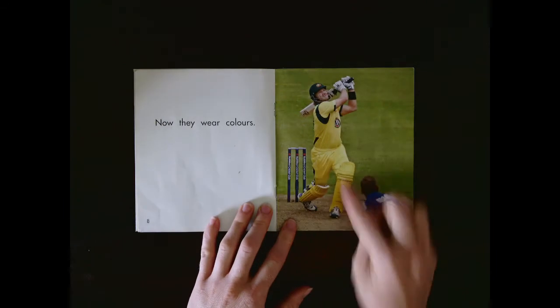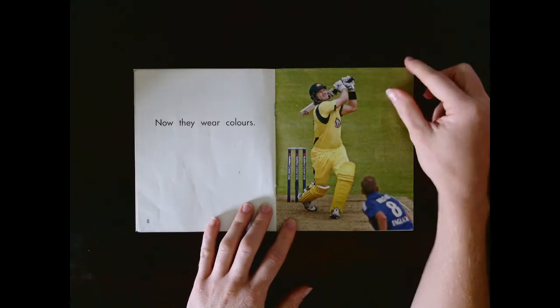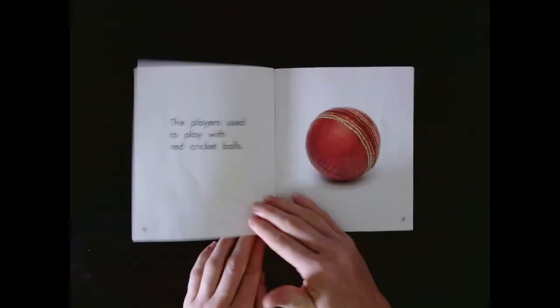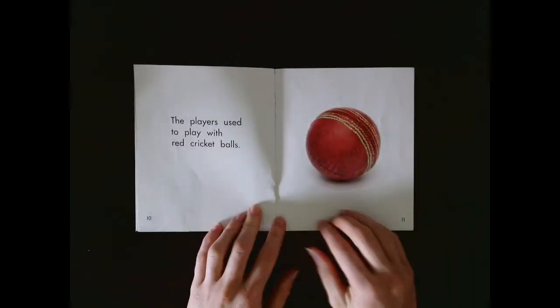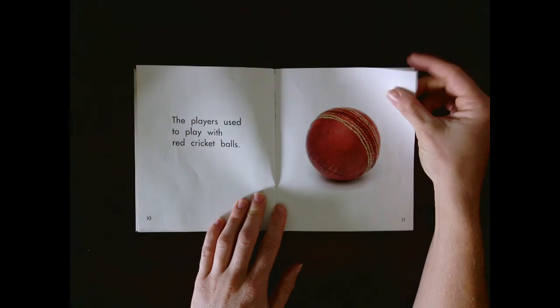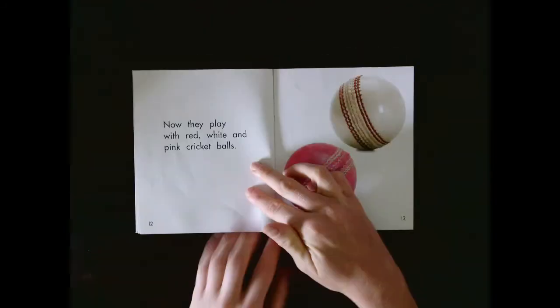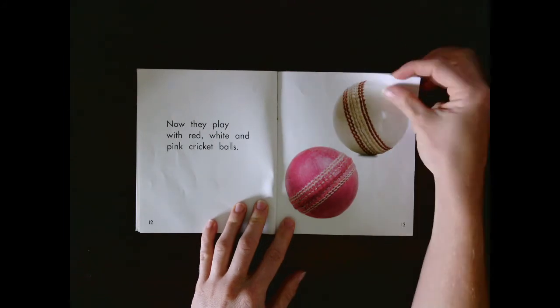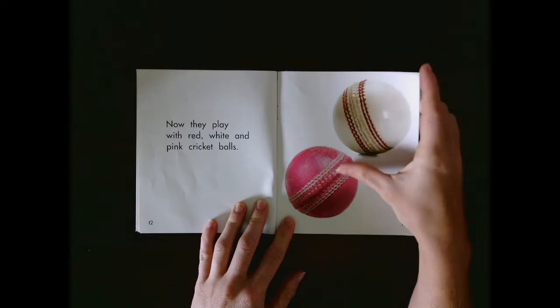He's in very bright colours, isn't he? A little bit different to the old white clothes. Look at this ball. It's red. Oh, now look at the ball. A pink ball too.